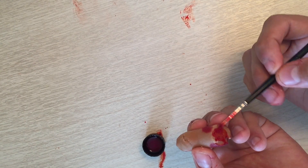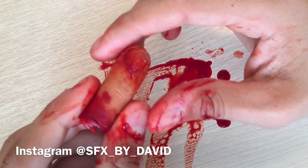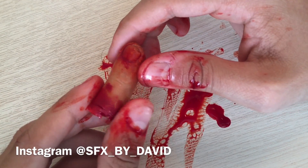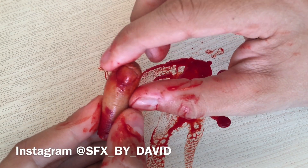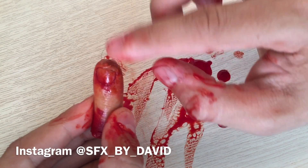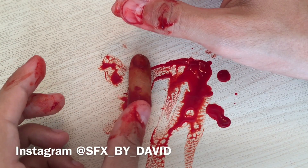After finishing and going wild with the blood, this look is complete — and that is how I created my little severed finger effect. Thanks for watching, guys. I really hope you enjoyed the tutorial. Don't forget to check out my Instagram where I post daily makeup updates at SFX by David. Bye guys!